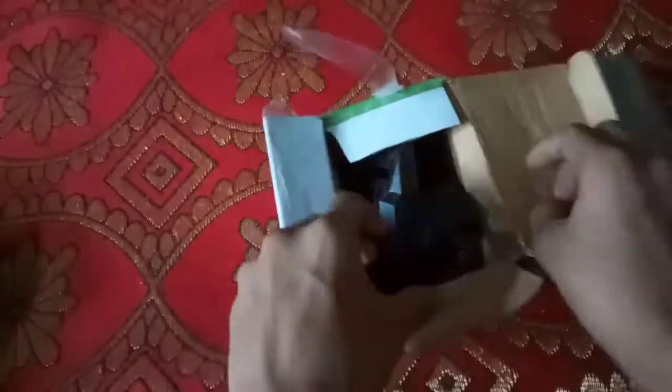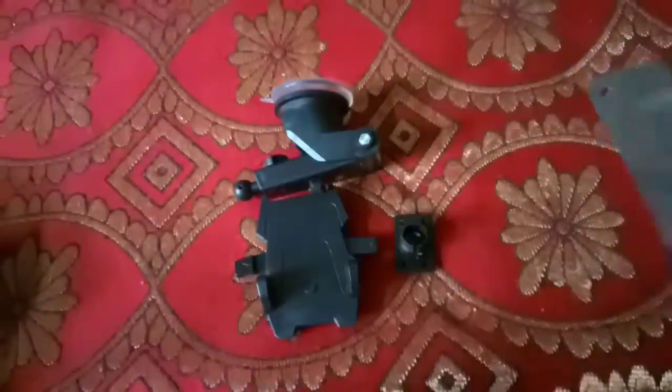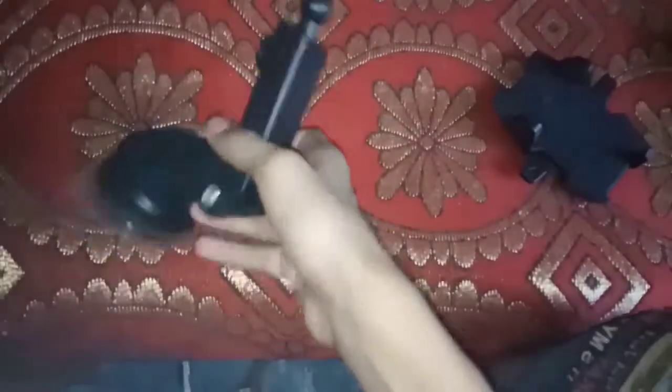This is a long neck one touch car mount. It is fully long. This is the whole thing.